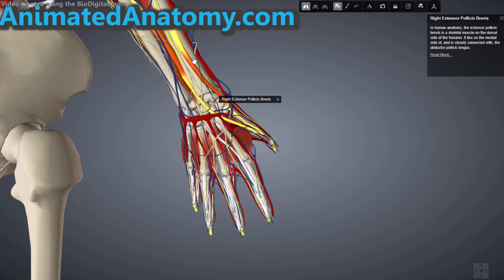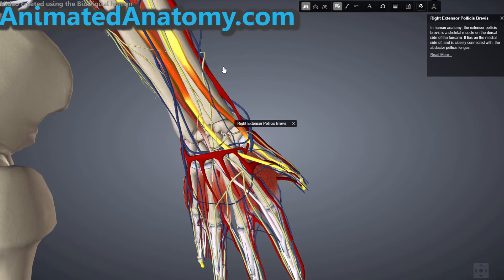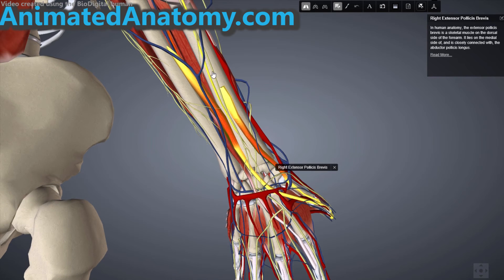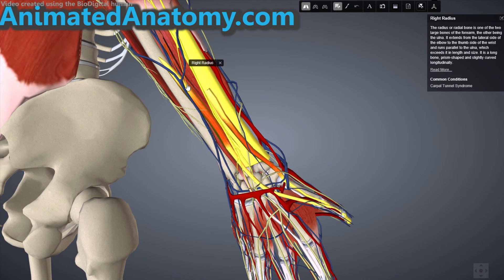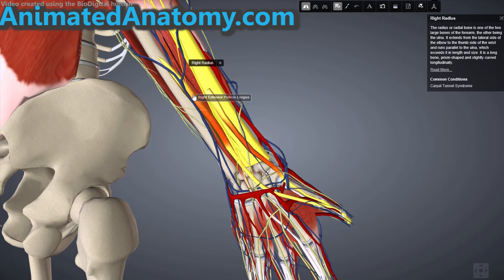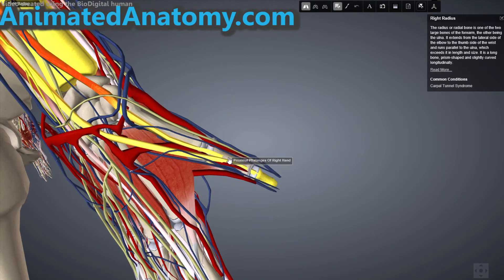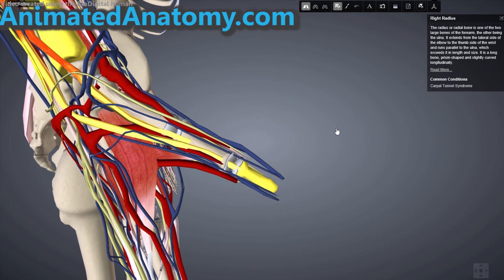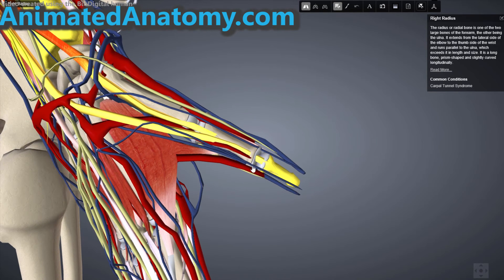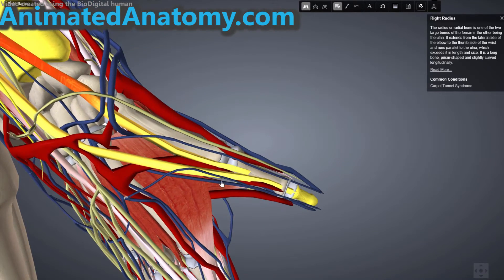The extensor pollicis brevis has its origin on the radius and also on the interosseus membrane. The insertion differs slightly — it inserts on the proximal phalanx of the thumb. This is the reason why it does not extend the thumb at the interphalangeal joint; it only extends the thumb at the metacarpophalangeal joint.